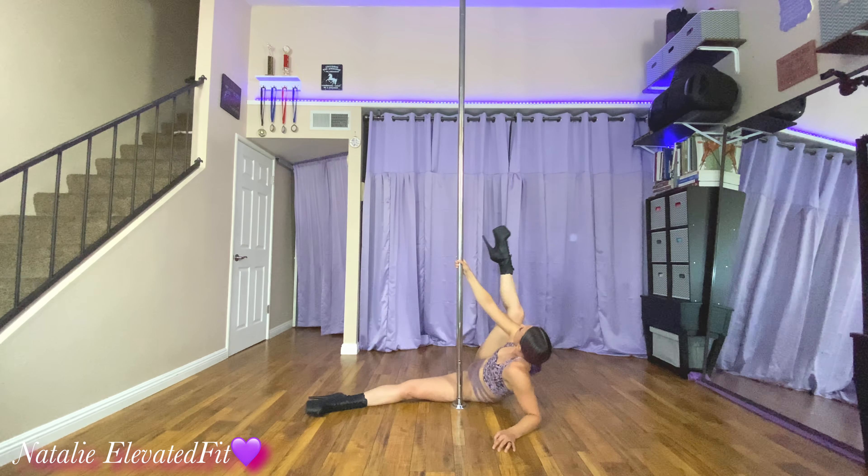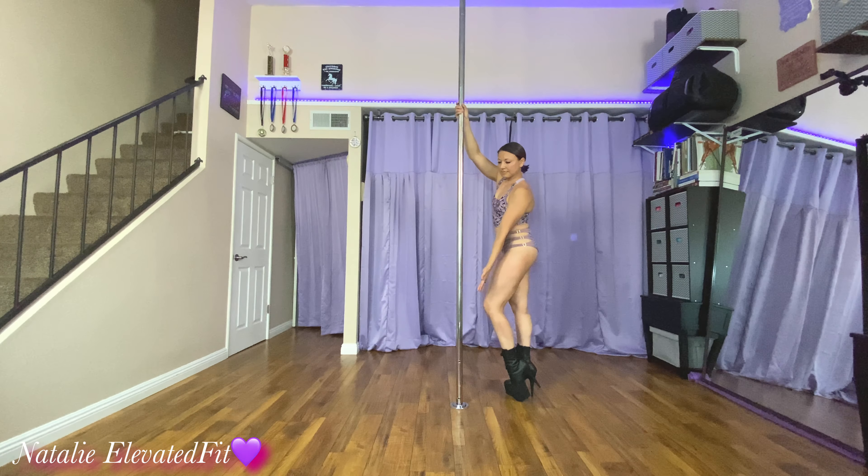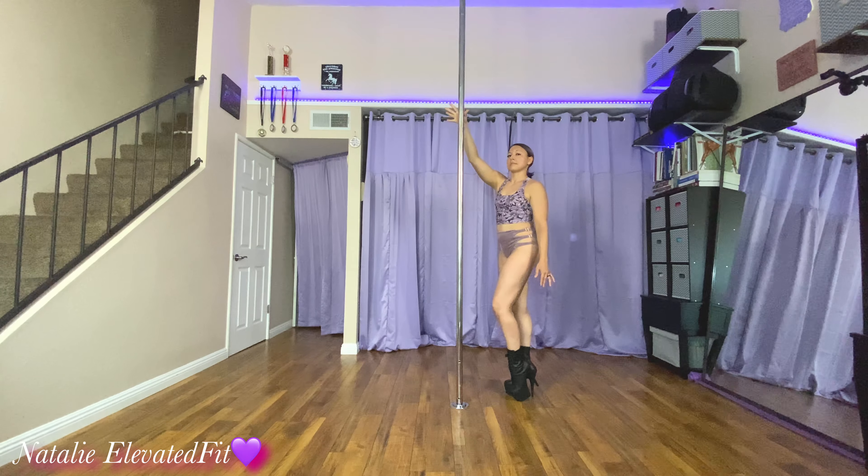Straighten, bend, knee, straighten. Alright, so here it is up the pole. And I admit, I cannot make this look as smooth up the pole as I can from down on the floor.